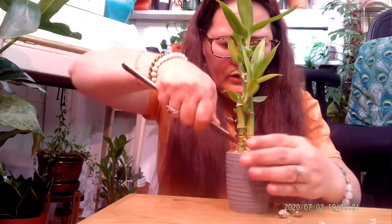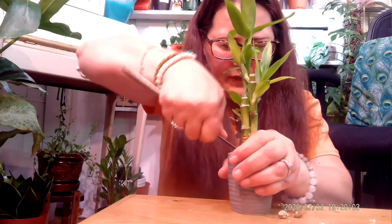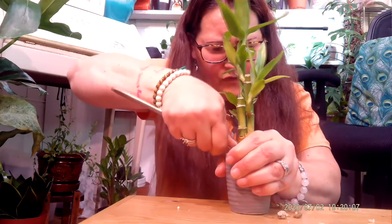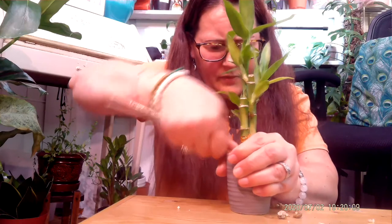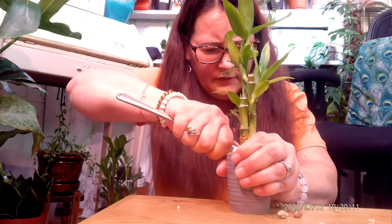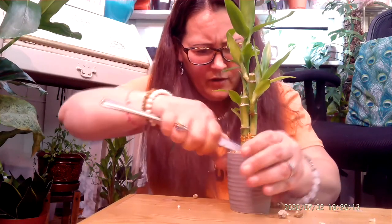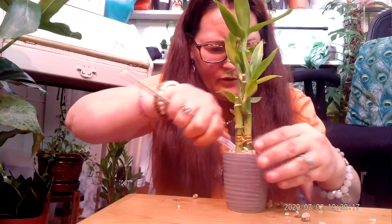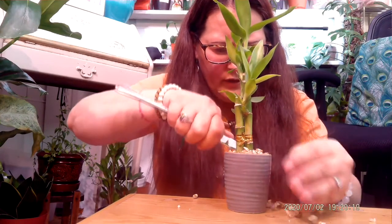No plant should be placed in something like this. I know it's for aesthetic purposes, but I think he will be happier if these rocks are not glued in here.